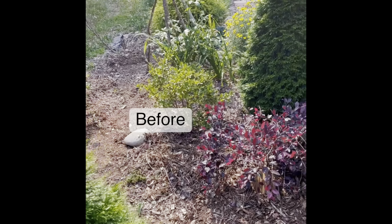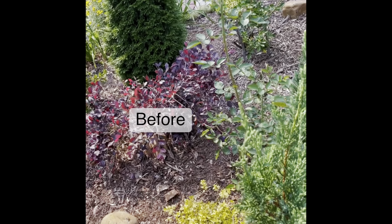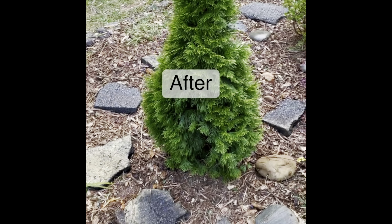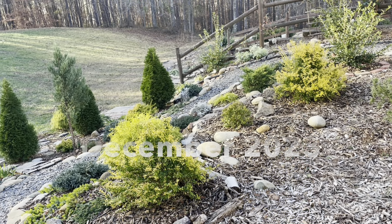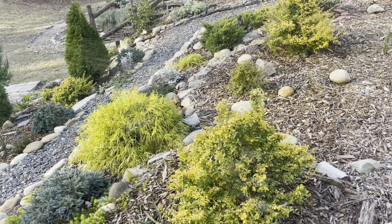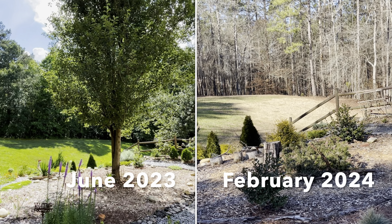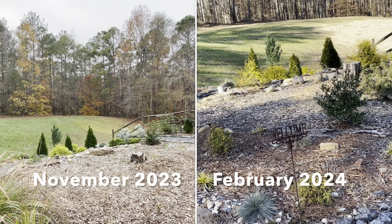Nevertheless, in 2023, the garden spoke again and more pathways were created around the lower layers, allowing easier access to weeds and to walk through and around. Also, the addition of chartreuse color was added on top. By adding these yellow foliage plants, it added another dimension at the top layer — it needed this impact of color after losing a tree that had added vertical interest.